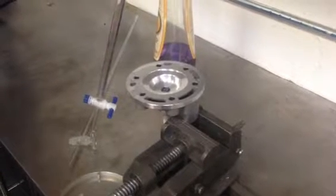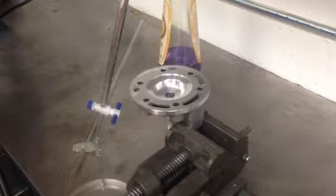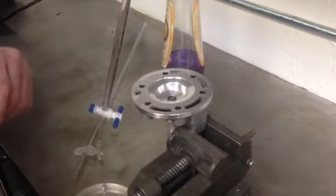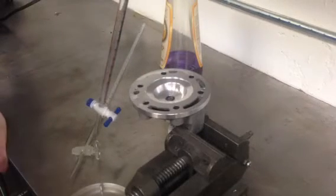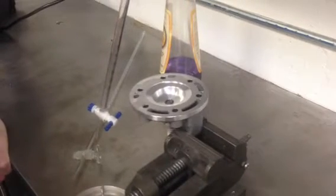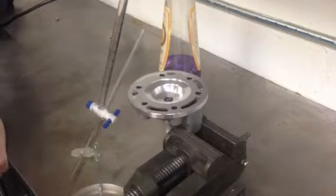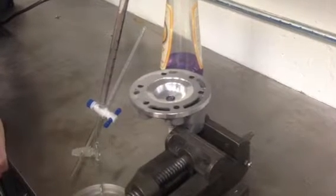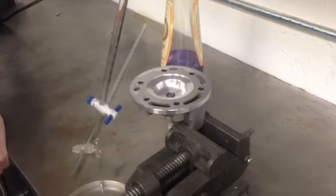Hi, this is Jeff at Slavin's Racing and this video is about how to CC a head. CCing comes from the words cubic centimeter, which is just a unit of volume. What we're doing today is measuring the volume of the combustion chamber on this two-stroke head — a KTM 250SX head. I want to measure the volume to establish a baseline so I know what the stock volume is, and then if I make modifications, I'll machine the head and change the compression ratio and volume.